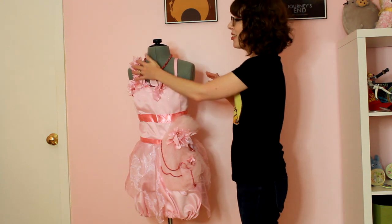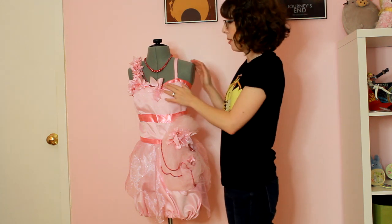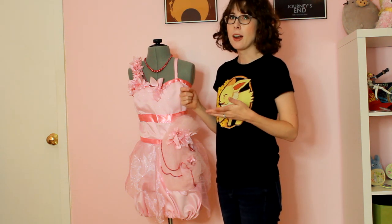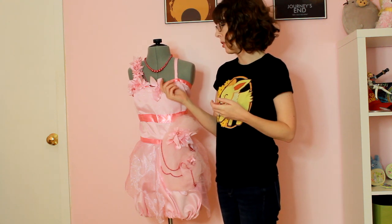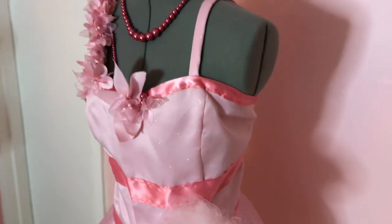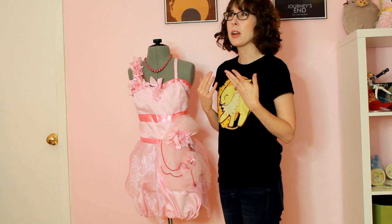My very favorite part though is all these flowers. I cannot even tell you how much time I spent on these flowers — I wish I'd recorded how much time it was. At the time I was making this in an apartment, so I wasn't able to use a soldering iron. Because if I was doing this now, with all these sheer polyester things, I would just cut them out with a soldering iron — it melts the edges and keeps synthetic fabric like this tulle from unraveling. But I couldn't do that because we had a really sensitive fire alarm. So I cut all of them out and ran a thin layer of fabric glue around the edge of every single one of these petals so they wouldn't unravel. It took a really long time, but it came out so great — I really think it was worth it.